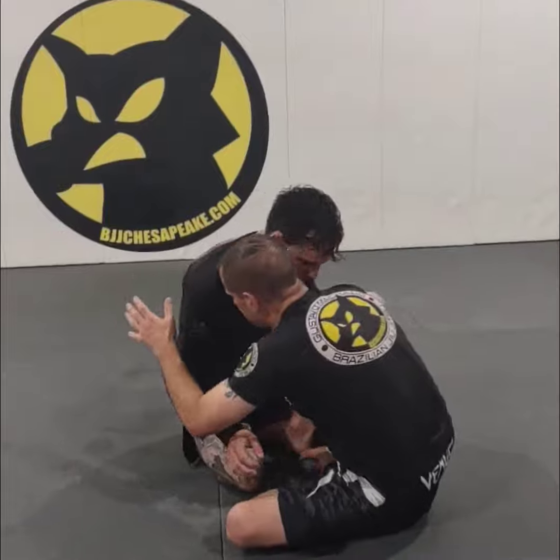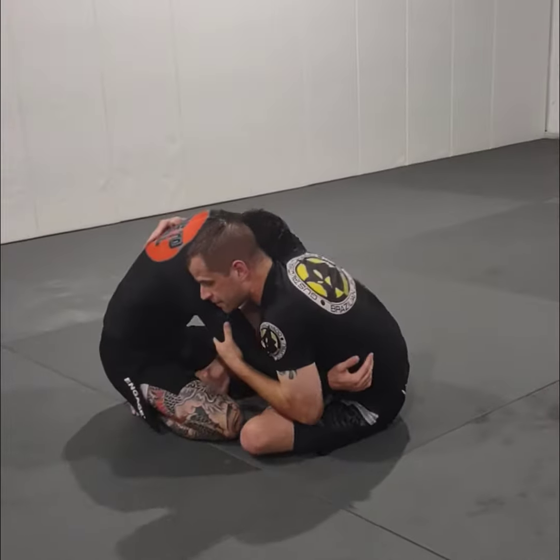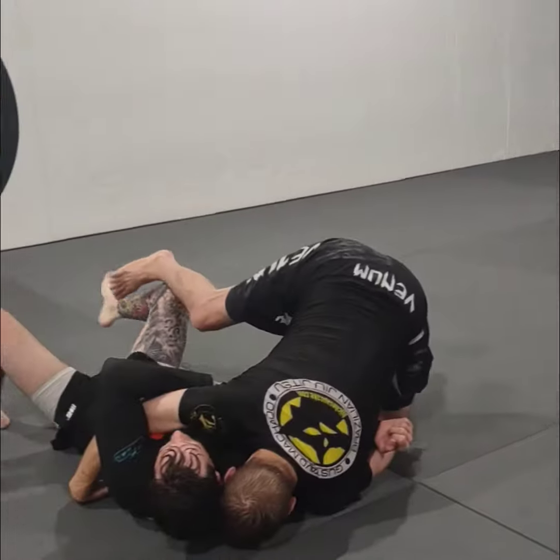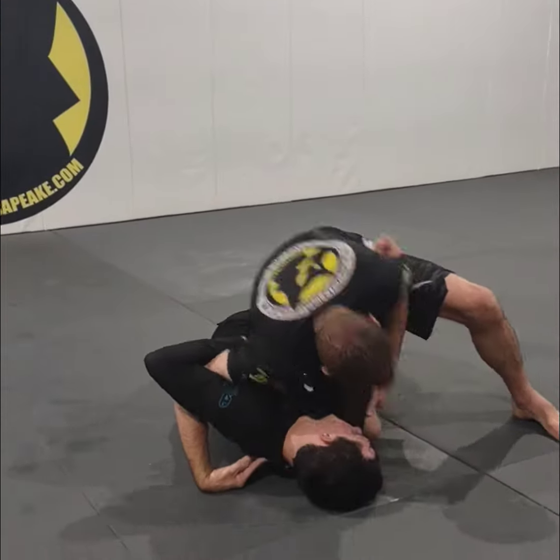We're going to start here at our butterfly position. I've got an underhook, I've got an overhook, my head's to the outside looking for my butterfly sweep. Hit that sweep, keep that foot on the center, looking to turn — partner captures the leg.